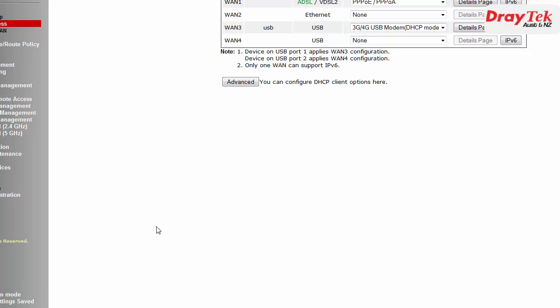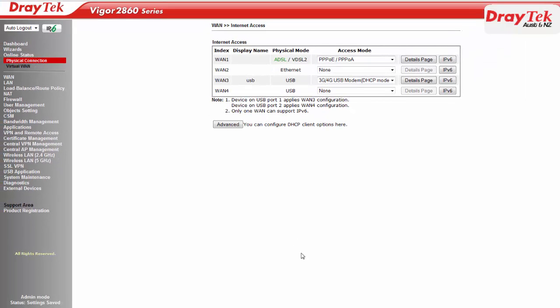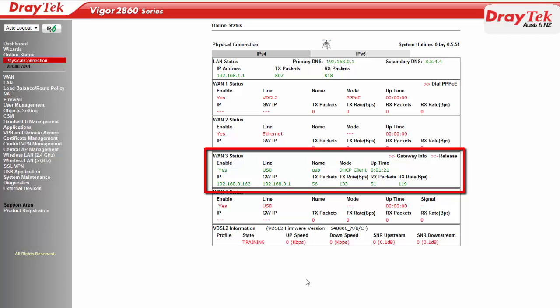To check if the 4G connection comes up, we go to the Online Status, Physical Connection menu and check WAN3 status. You should see WAN3 has a valid IP address, the USB modem status will be operational, and signal quality is also shown.